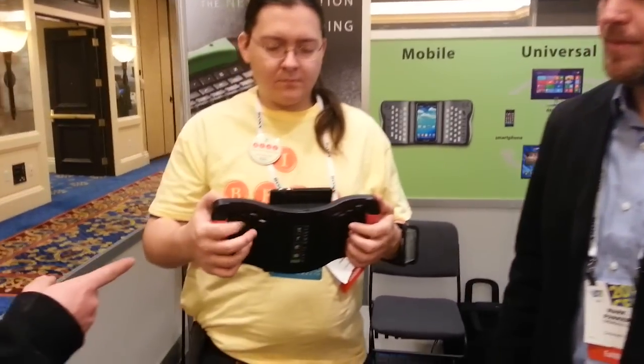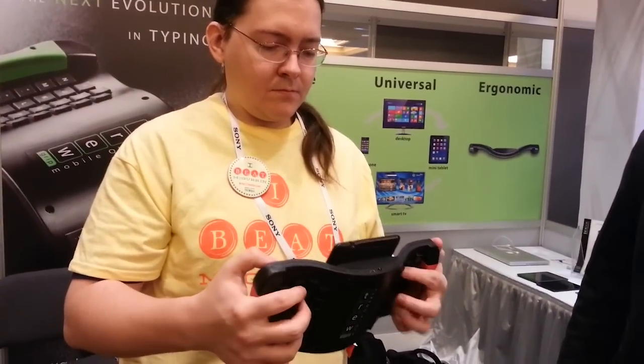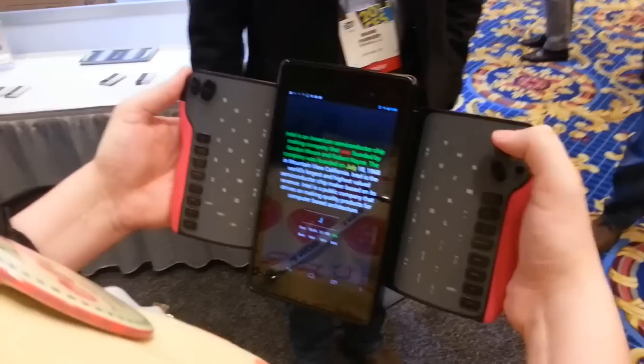Let's take a look at this guy — he's cruising right along. Might look like he's just pushing buttons, but you come around over here and he's typing away. He's writing a story.